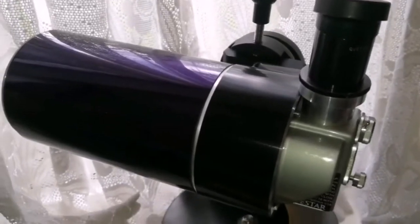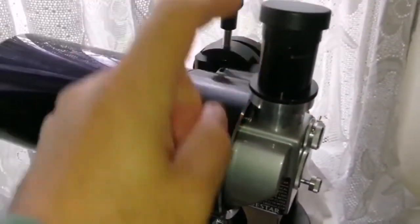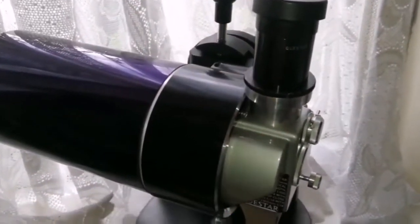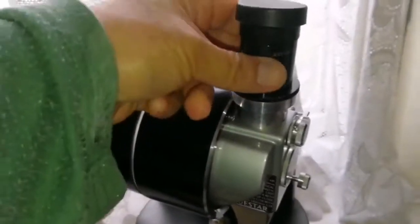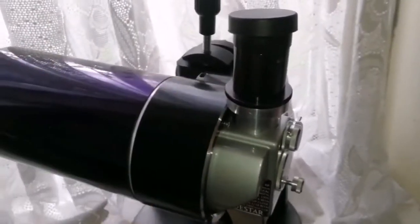As you know, Questar — older Questars, and in this field model, one of them — they don't accept one and a quarter inch eyepieces. The eyepieces for them are actually screwed ones, so you have to screw the eyepiece into the base.